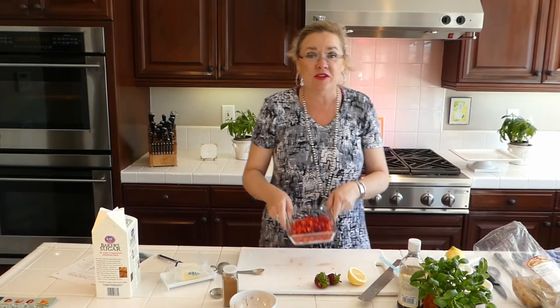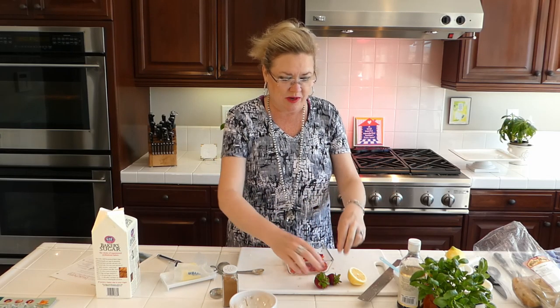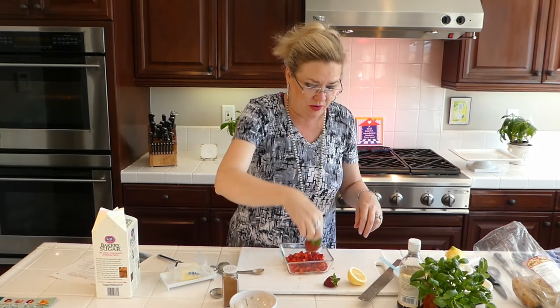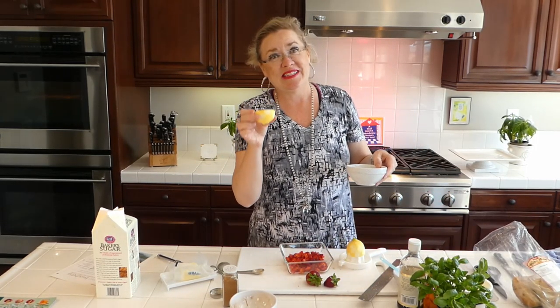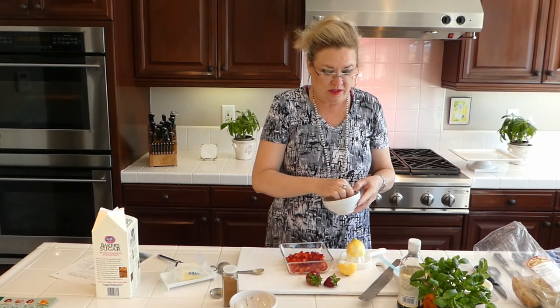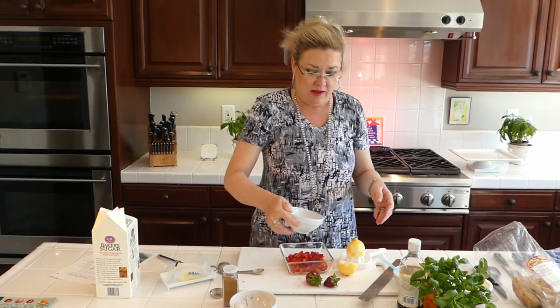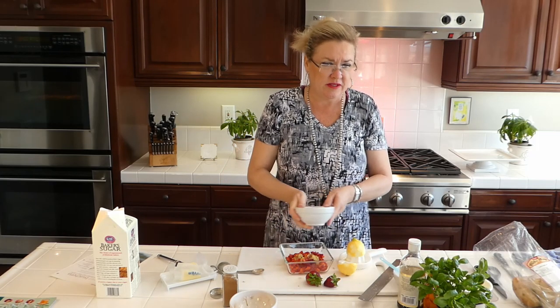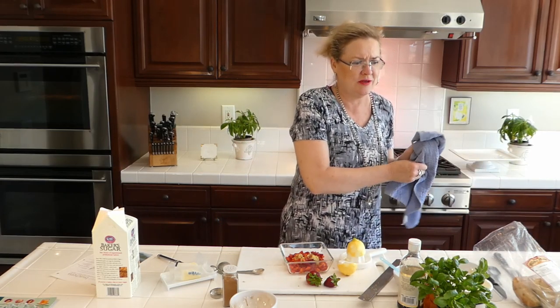Here I have those beautiful organic strawberries — literally food-photography perfect. I chopped them while I was waiting for you guys but saved one to show you. I'm going to add a little lemon juice and zest — I grew this lemon myself. My fruit trees took so long to get going and now they're so happy. I'm using the zest too, because whenever I use citrus I always use the zest.